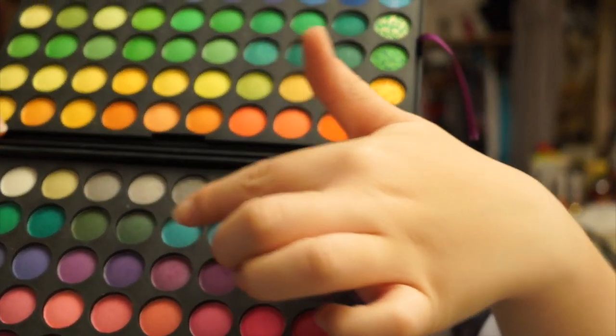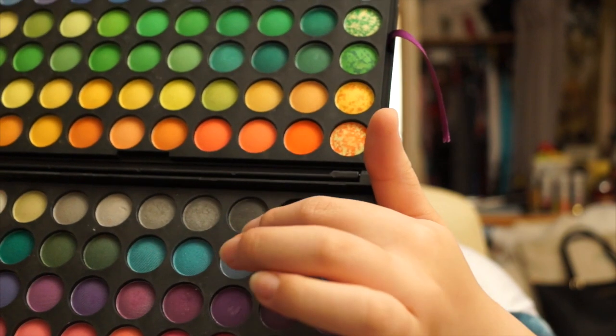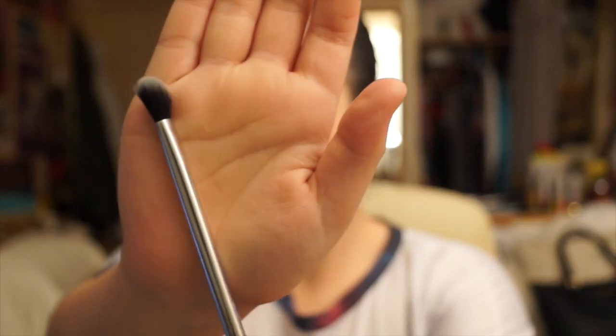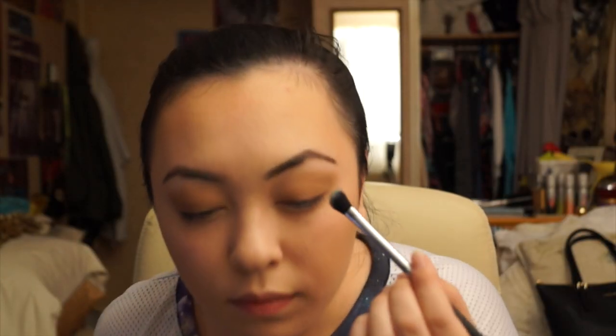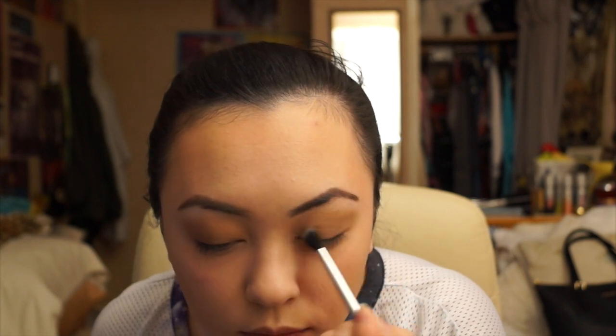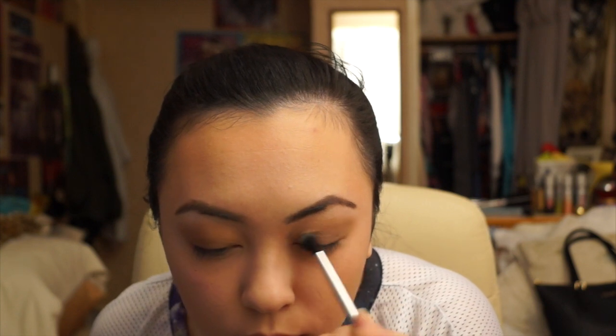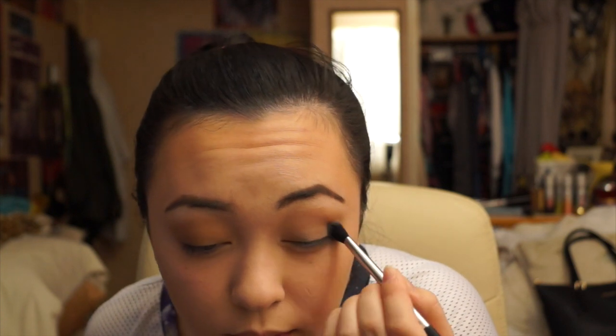Using Jizzouli's eyeshadow palette, which I got off Amazon, I'll be using the light grey and the dark grey next. Using the Real Techniques angled brush, I'll be taking the light grey and putting that on the bottom part of my lid. Because I have a double lid, I have to put it on the lower lid because when I open my eyes the hood covers it.